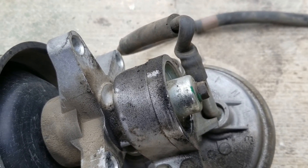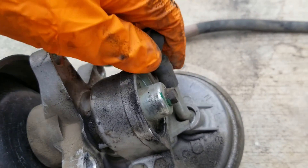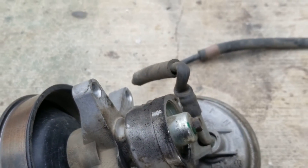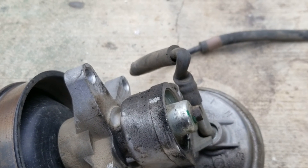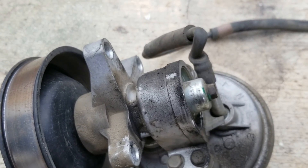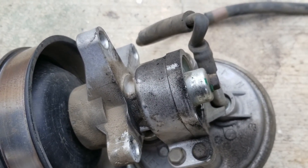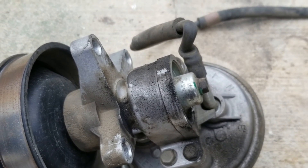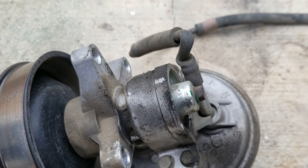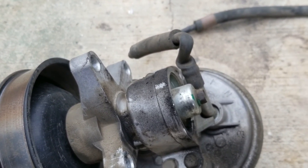I'm probably going to go ahead and replace this vacuum line. Kind of annoyed that I took it all out, but it's hard to access — I would have never even seen that. I'm going to pull it off, replace it, put this pump back on, start it up, and see if there's any vacuum up top. If this isn't the issue, I'll have to pull the pump back out and replace the pump, and I'll let you know how that goes. Either way, I'll keep you posted and hopefully this helps you.